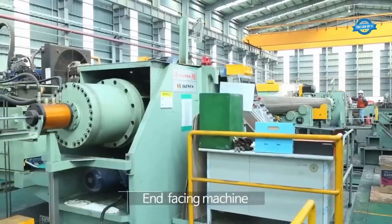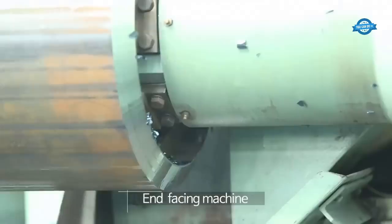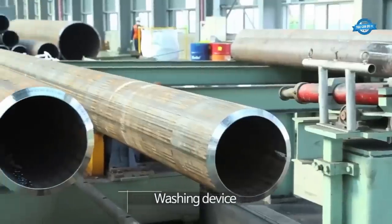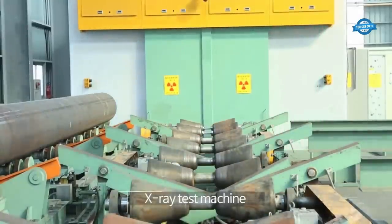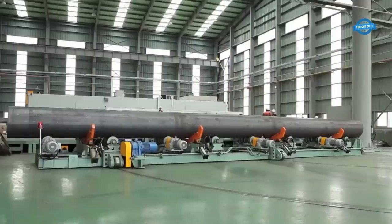The end facing machine is responsible for trimming and squaring the ends of the pipe, ensuring that the ends are perfectly flat and perpendicular to the pipe's axis. After the pipes are trimmed, a washing device may be used to clean the pipes, removing any contaminants or debris on the surface and ensuring a clean and smooth finish.